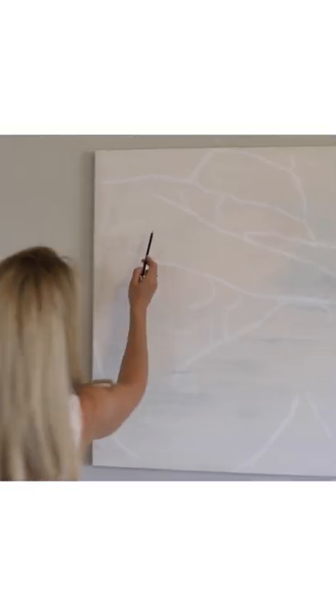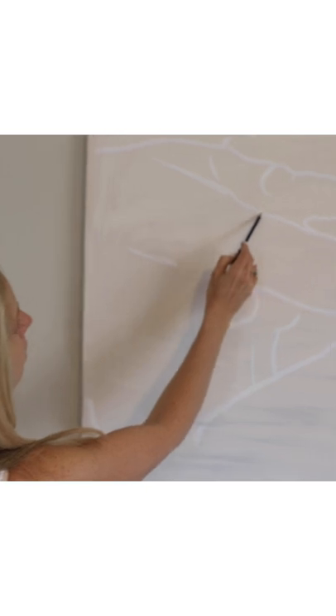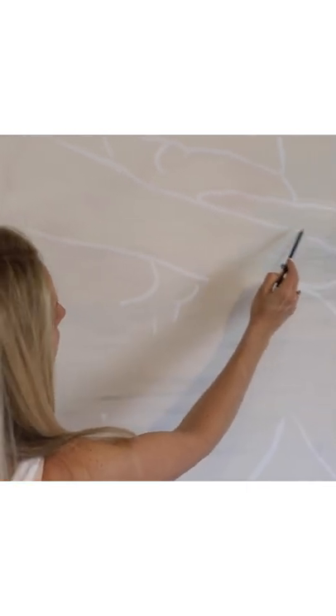Okay, here's what we do. Turn the projector on, select, go. There she is. And now all we do is we just trace, trace, trace, trace. And now we paint.